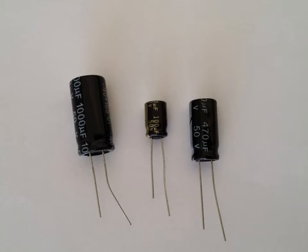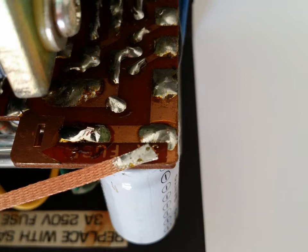As you can see, I have examples of the capacitors in the unit. I have to change out three capacitors. The first is a 1,000 microfarad by 35 volt. The second is a 470 microfarad by 35 volt. And then there's a small one, which is 100 microfarad by 35 volt.